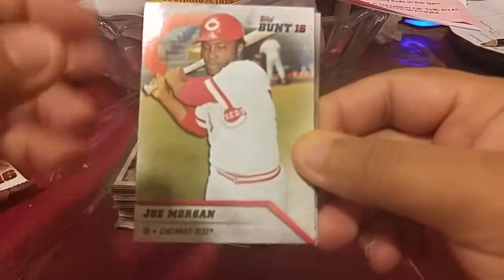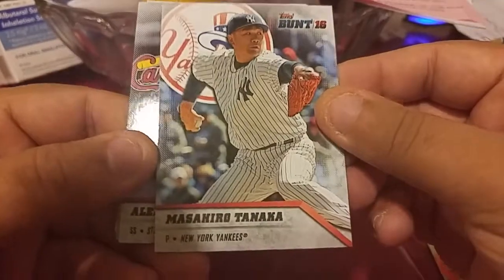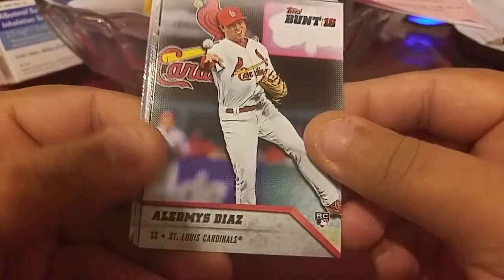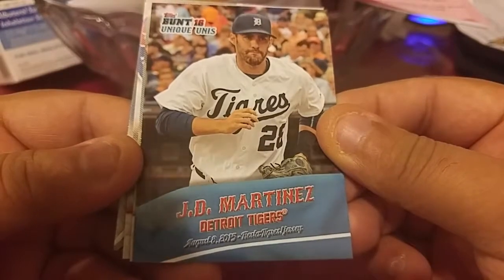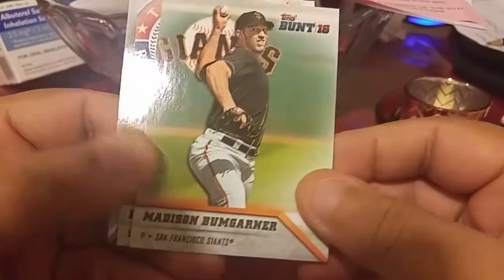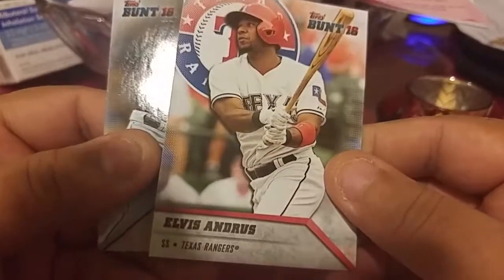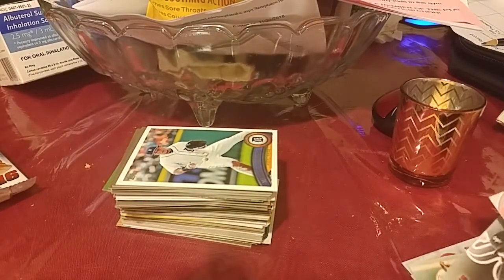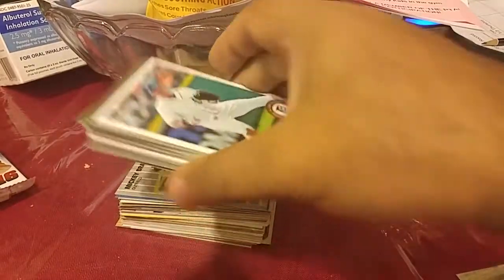I hope they bring Bunt back because I actually did enjoy it, and keep Big League as well. George Morgan, Masahiro Tanaka — I would say his name wrong — Emilio Diaz rookie, cool. You have a JD Martinez when he was with the Detroit Tigers, a unique unis insert, that's kind of cool. Martin, Madison Bumgarner, and we got Elvis Andrus. Chris Sale with the White Sox.